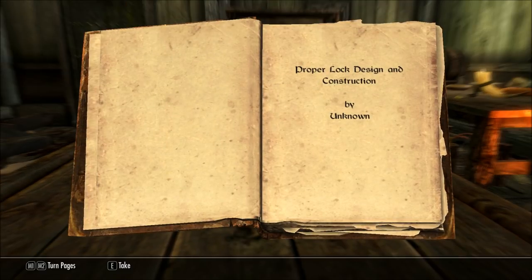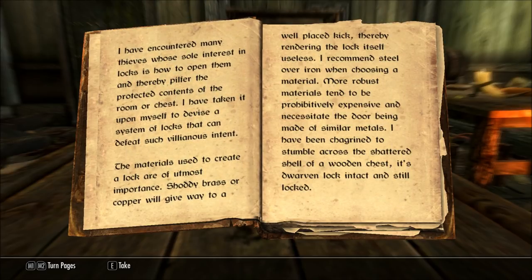Proper Lock Design and Construction by Unknown. I have encountered many thieves whose sole interest in locks is how to open them and thereby pilfer the protected contents of the room or chest. I have taken it upon myself to devise a system of locks that can defeat such villainous intent.